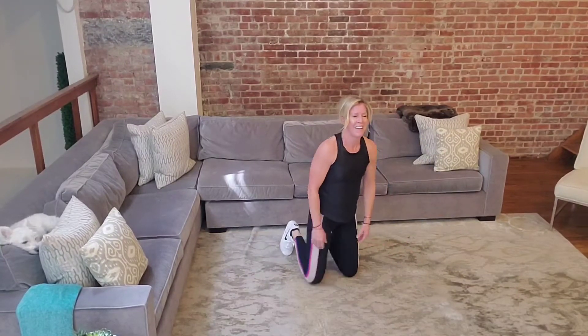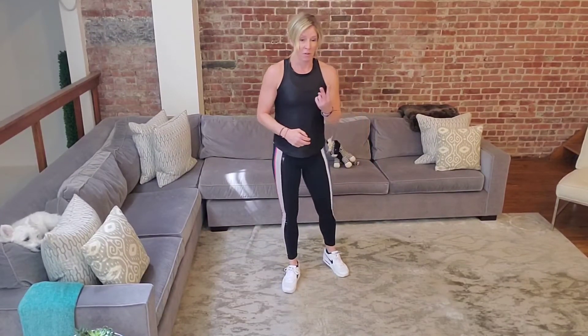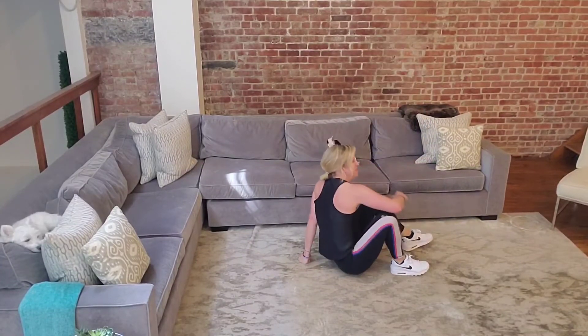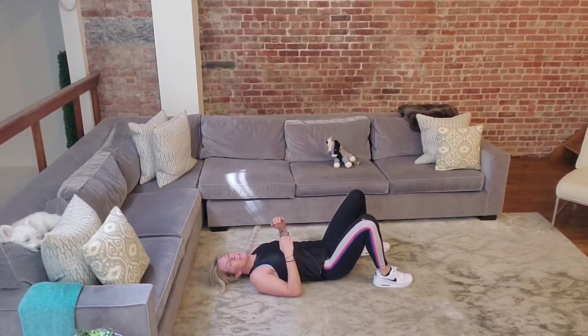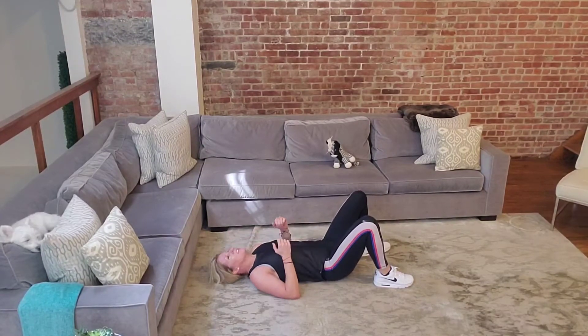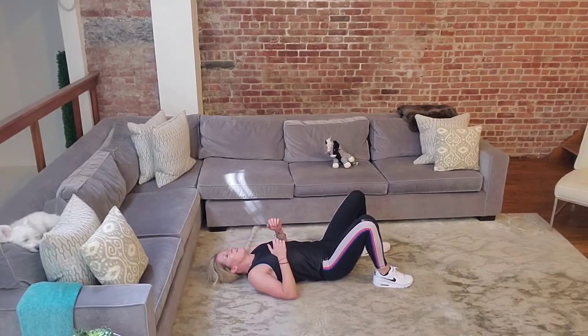Good freaking job, squad. Grab your air back. We're going to do the same thing with two different moves, 30 seconds each. First one is for your back — lay all the way down, feet on the ground, back of the arm on the ground. This is a supine scap raise: use the back of your arm to lift up through your shoulders and control the way back down. This is an awesome upper back strengthener when you don't have weights.